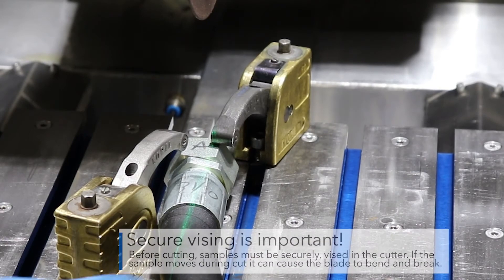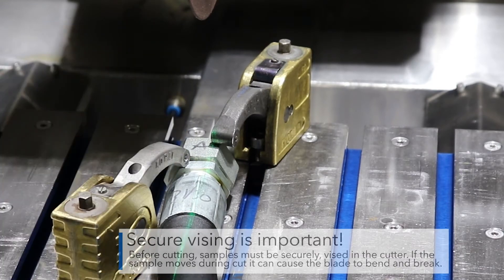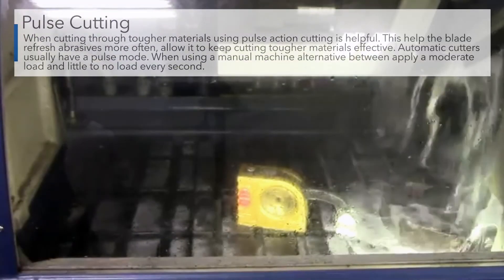Before cutting, samples must be securely fixed in the cutter. If the sample moves during the cut, this can cause the blade to bend and break. When the proper blade is selected, in most cases cutting through the sample should require little load on the handle for manual machines, or low motor current for automatic machines.